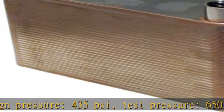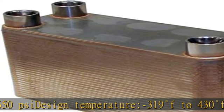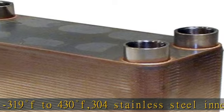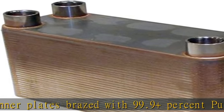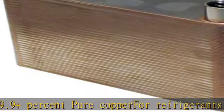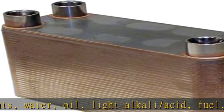304 stainless steel inner plates pressed with 99.9%+ pure copper. Compatible with refrigerants, water, oil, light alkali/acid, fuel, antifreeze, air, and most liquids/fluids — corrosion resistant. All listed: CE, ISO 9001:2008, TUV Rheinland ISO 9001:2008. See the description to get this product today at the best price.